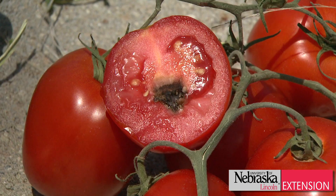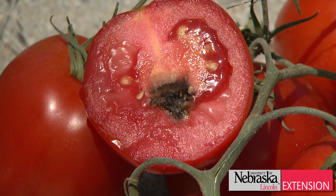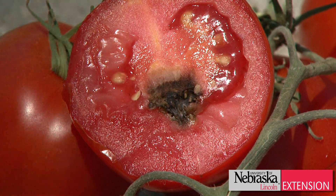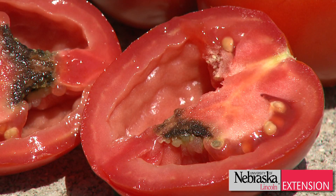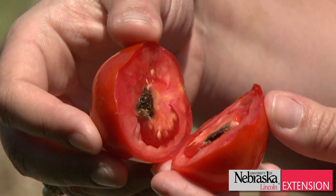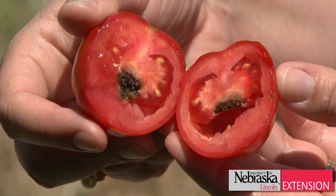Besides that version, we also have a second version of blossom end rot that we see in tomatoes, and it's an internal blossom end rot. With internal blossom end rot, the tomato fruit actually looks perfectly normal on the outside — you're not seeing a bump or a black spot at the butt end of that tomato fruit. So when you cut it open, toward that bottom end of the tomato you'll see a dark brown lesion on the inside.